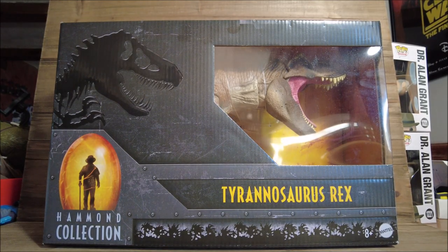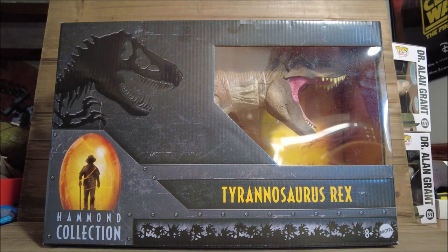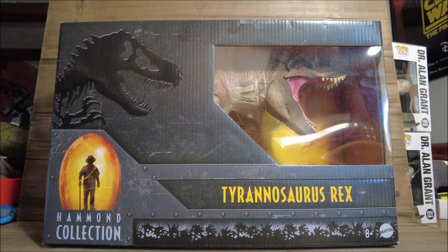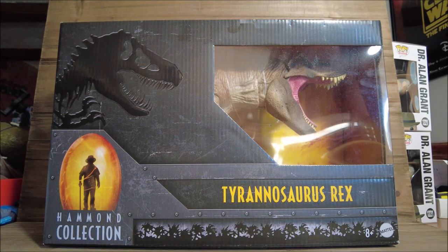Hey everyone, thank you for tuning in to another Jurassic Park video here on the channel. Today's video is going to cover this really great item by Mattel — the Hammond Collection Tyrannosaurus Rex. First glance, this thing looks phenomenal. I've watched a few reviews, seen pictures online, and I cannot wait to get into this box. The packaging matches what we've been seeing with all the other Hammond Collection items like the Baryonyx and the raptors.